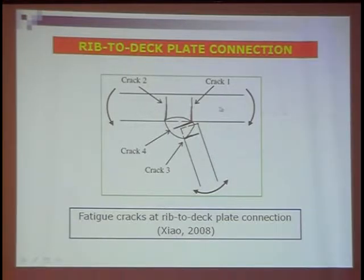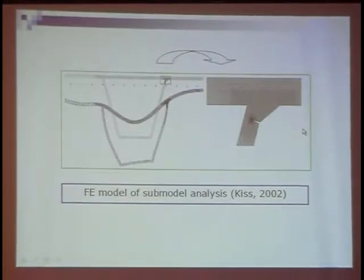The first thing is the rib-to-deck plate connections. These connections have already been studied for many years, but research is still being continued because there are still some things not clear. This is the typical cracks in the rib-to-deck plate connection. This is the rib and this is the deck plate. Here we found the typical four cracks, all located near the welded connections.